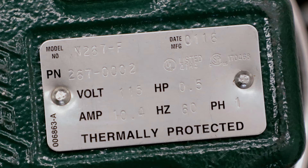The tag also shows the voltage — this one is 115 volts — the phase, which is single phase on this particular pump, as well as the horsepower, which is half horsepower. It's also going to show the running amps of this pump, which is 10.4 amps.